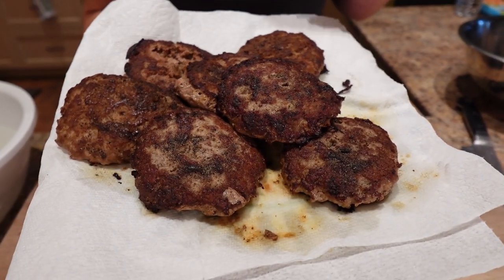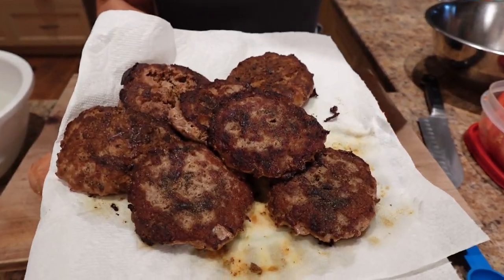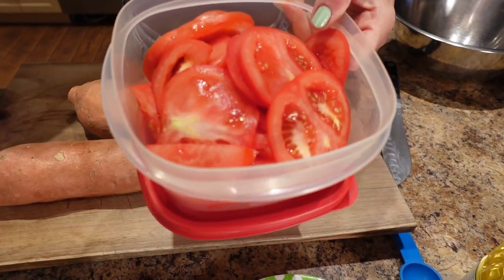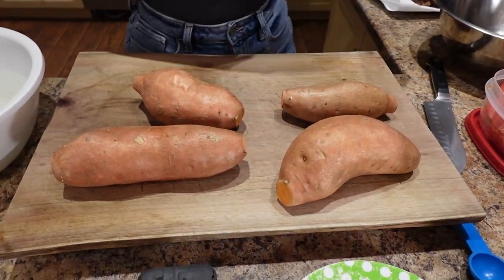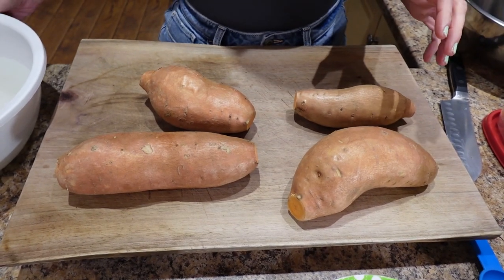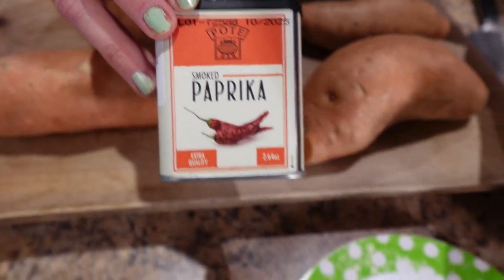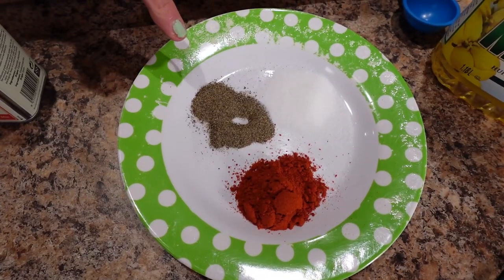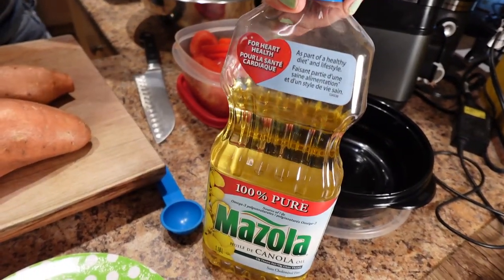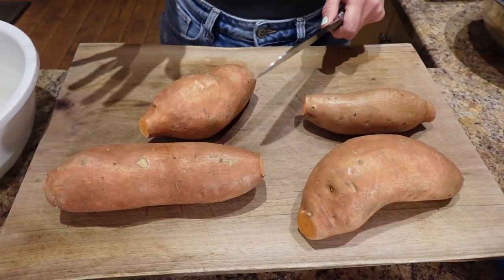The burgers are done — we ended up doing six minutes a side and we salted and peppered the other side when we flipped. I've got the tomatoes sliced and ready to go. I've got four big sweet potatoes, medium to large. I've got a big bowl of cold water to make the sweet potato fries. I'm using smoked paprika — two teaspoons, half a teaspoon of ground black pepper, one teaspoon of salt, and a tablespoon of canola oil. I'm going to slice these up into fry shapes and put them in the cold water to get some of the starch off.